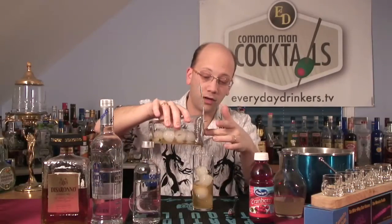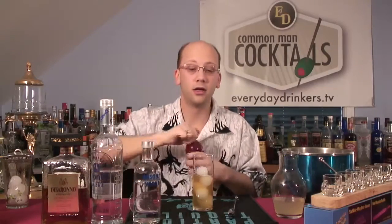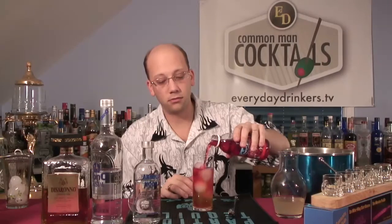That way when you pour it in here, and we're going to leave room for the cranberry juice. When you pour it in here, they're getting fresh ice. It's going to continue to get cold and dilute a little bit, depending on how fast they drink it. But it gives them a better presentation, makes it nice and fresh and keeps it cold. And it's not going to dilute as fast because it's already at a good temperature, so it's going to be a slower dilution.